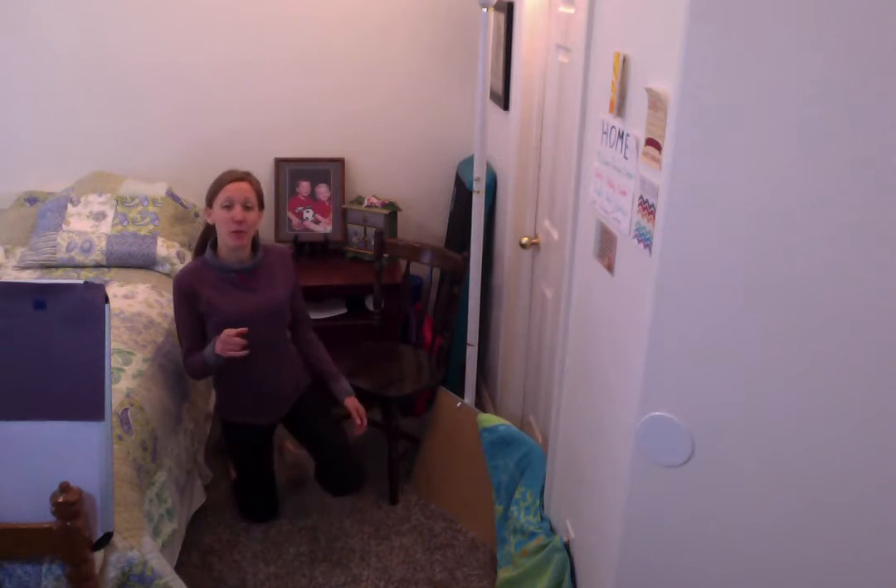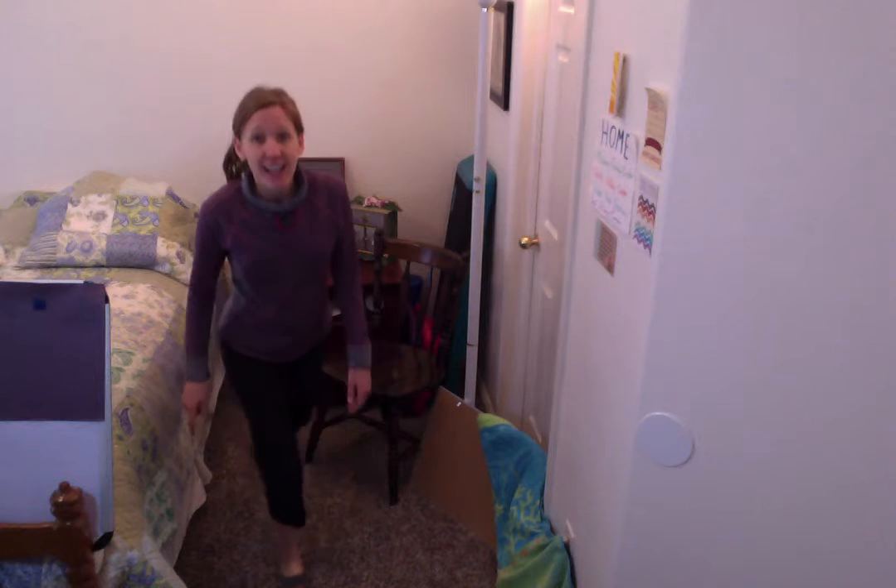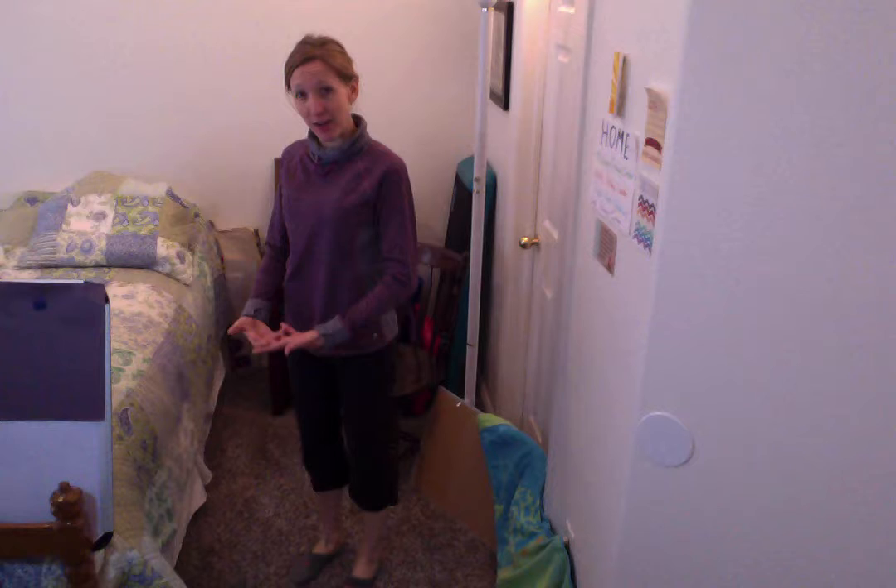I did tell you that we were going to do some stretching exercises, and so that's what I want us to get ready to do. It's time to take a deep breath in.